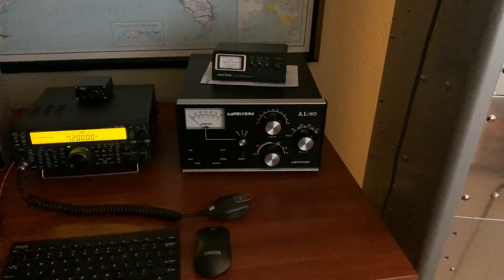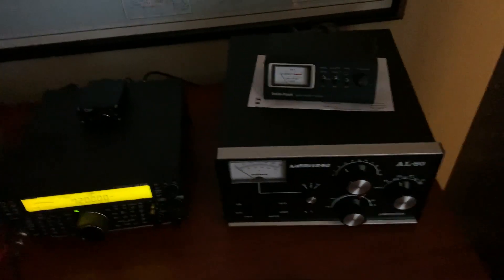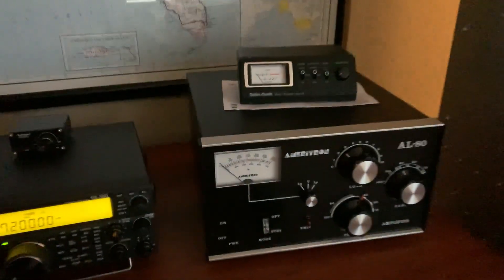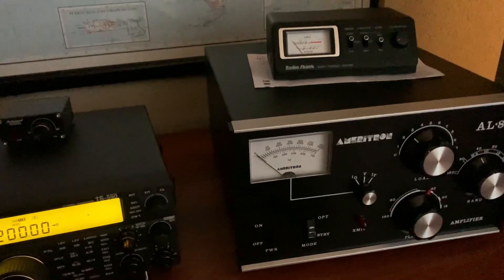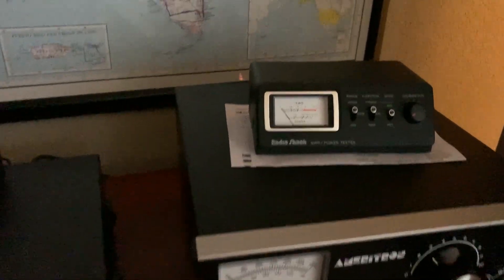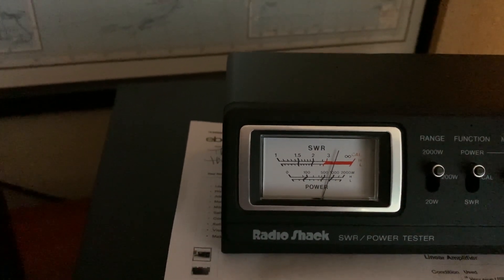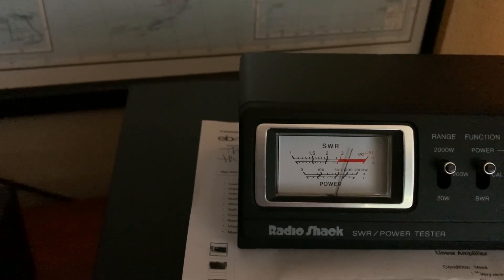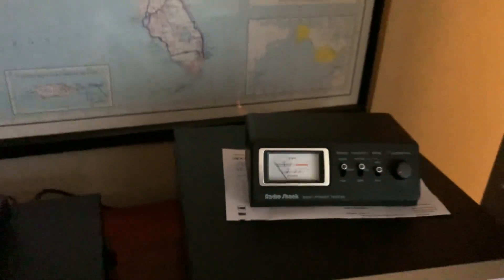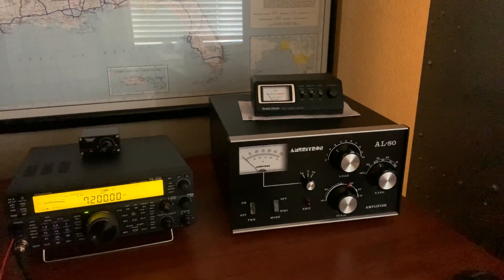Hey, it's W5HRO. I have the Ameritron all connected and working. Let me show you. I'm on CW just to let you see how much power it's putting out. This is a 2,000 watt scale. I'm getting like 800 watts carrier out, which is about what that single tube will do.